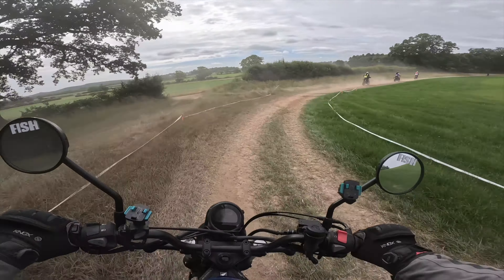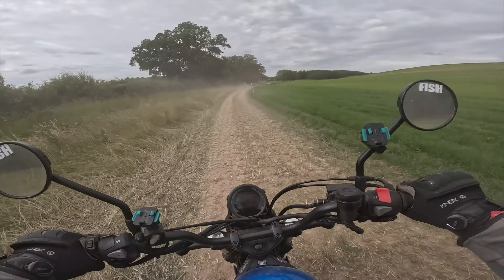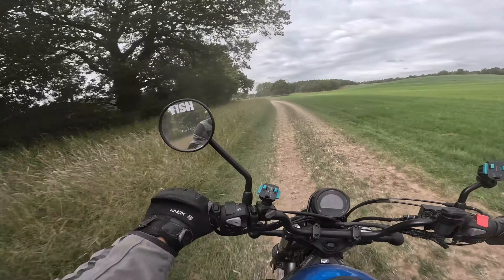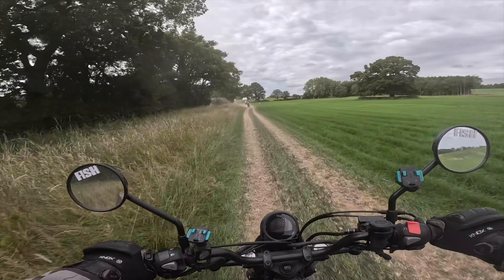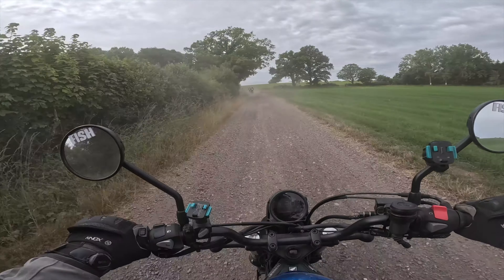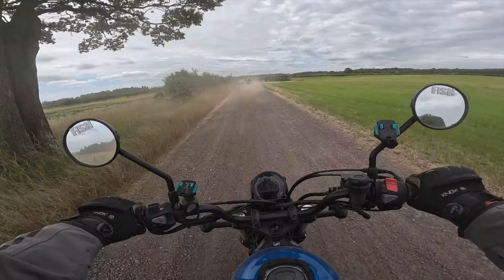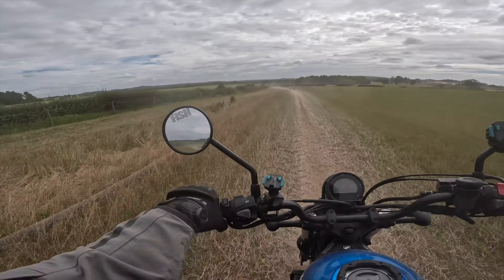We're getting that slide on now — getting a little bit more confident. Behave son, behave! You didn't come in a van — you rode this thing up here. Didn't sound good, did it? You haven't got the suspension for it — stop it!